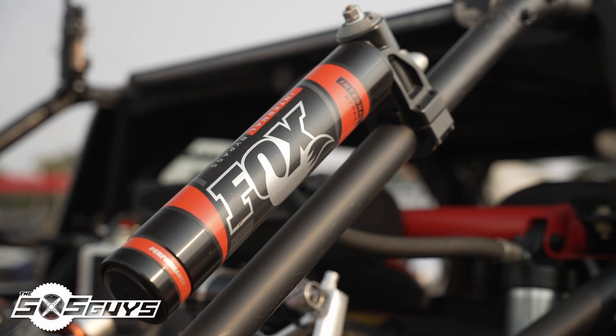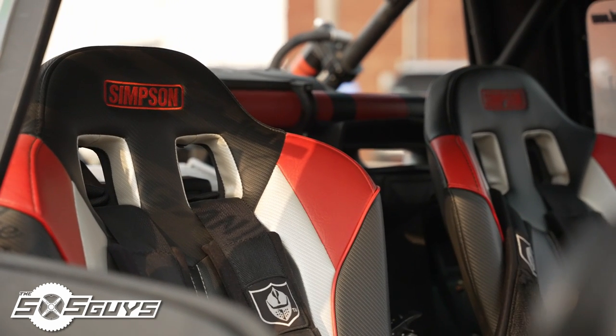I just have the stock Can-Am shocks — they're not even tuned professionally. I did them all myself, just adjusted the springs where I thought the car would ride good. It weighs about 2,400 pounds, so it did take a while to get it dialed in. But eventually I'm going to have to get it done professionally.